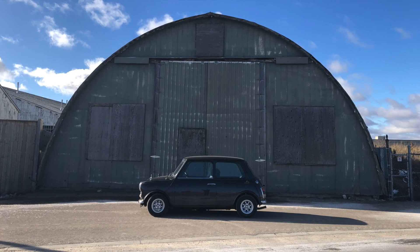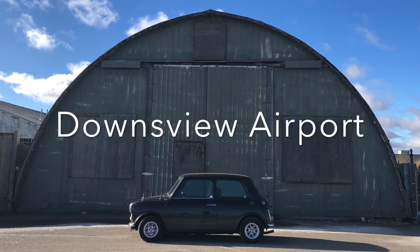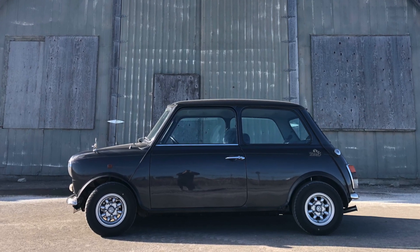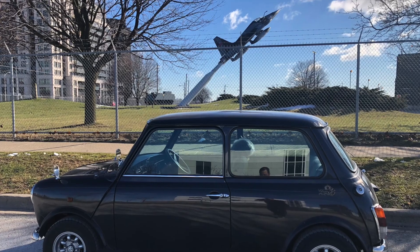In December, with increased restrictions, I needed an excuse to get out and about and I took the mini to some cool spots I'd seen in my local neighbourhood — namely the Downsview Airport. This gave me the opportunity to get the car out to exercise it and to make sure that it got a thorough clean once I got home.